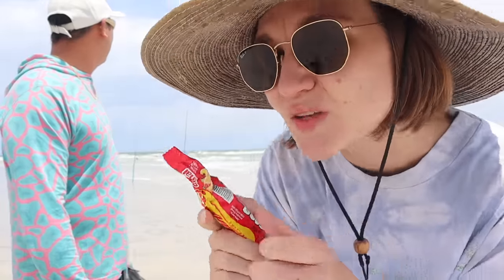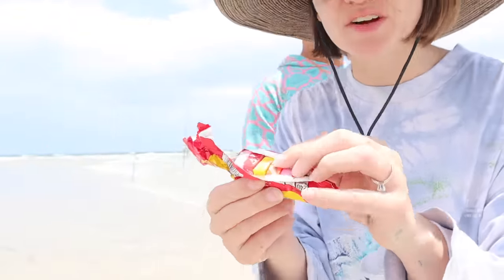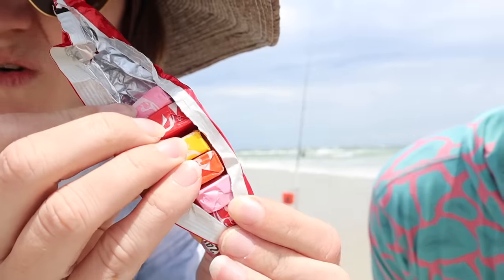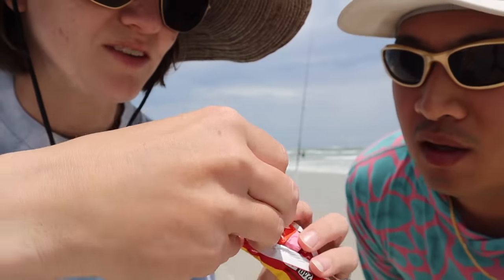I think it's time to try some more candy. I realized there are only four flavors, not five — pink, red, yellow, orange. We've done pink and orange taste test. I think let's do yellow and red.